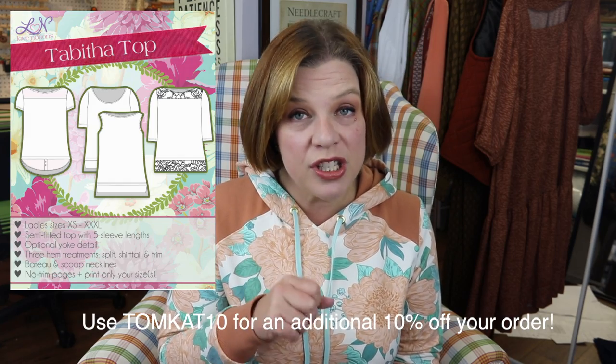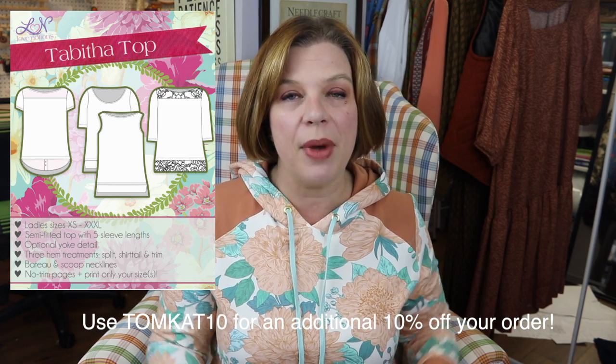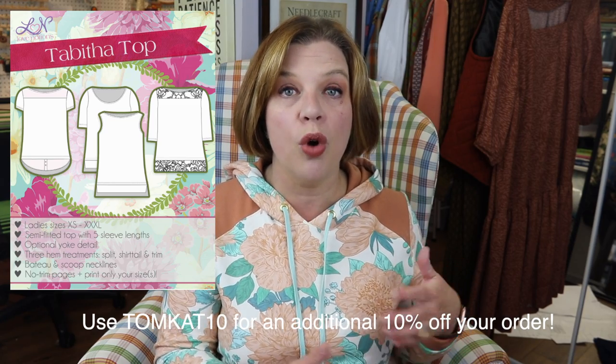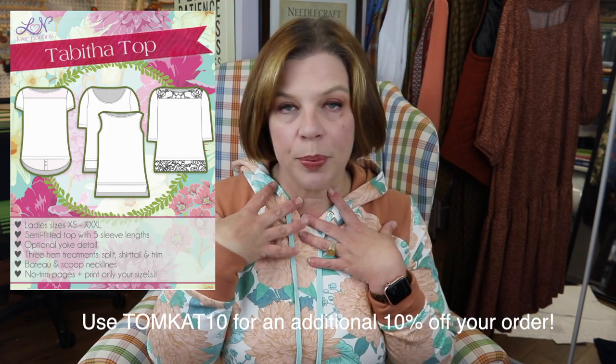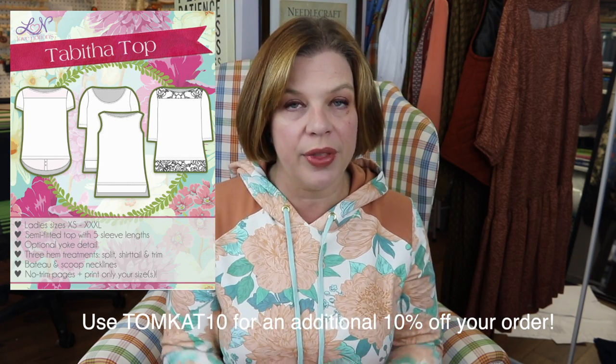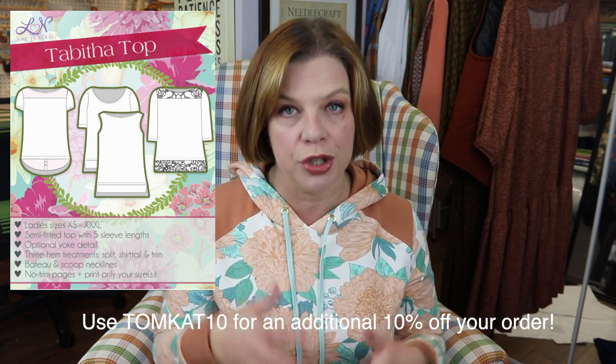Today is Friday and today's Love Notions Feature Friday is the Tabitha top. This is such a cute little top — it's got an option for a woven shirt tail hem that you can add, and different collar pieces that give you that layered look without actually having to have the bulk of layering a sweater over a shirt.